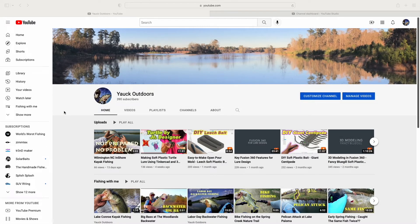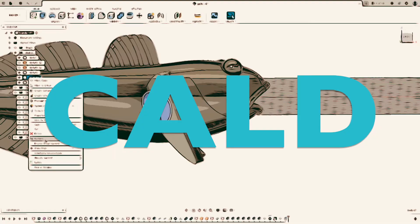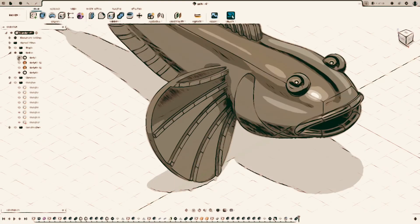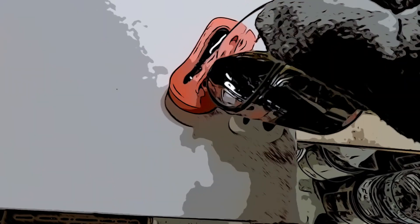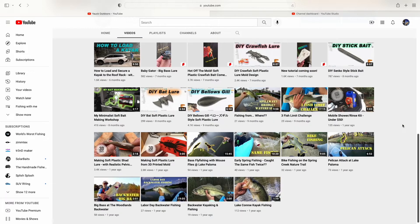Welcome back to my channel. If this is your first time tuning in, my name is Goya. This channel is mainly about computer-aided lure design. I use Fusion 360 to do my designs and a 3D PLA printer to print out the molds for soft plastic baits, or just straight-out hard baits.